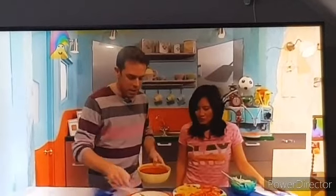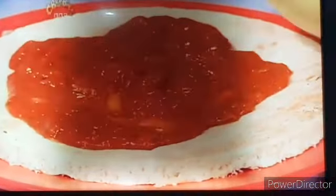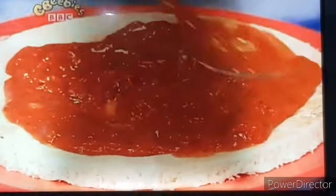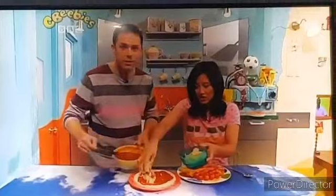You then spread on some lovely tomato sauce like this. Spread it all over the pizza and then you add the cheese. Have you got the cheese? Oh, yes. Sprinkle over the top of that. Oh, I love that. That's so good.